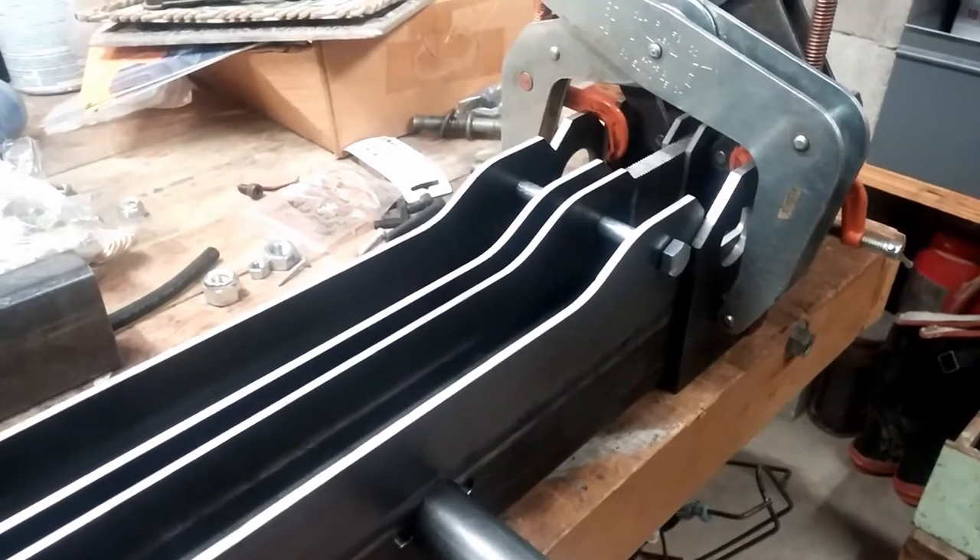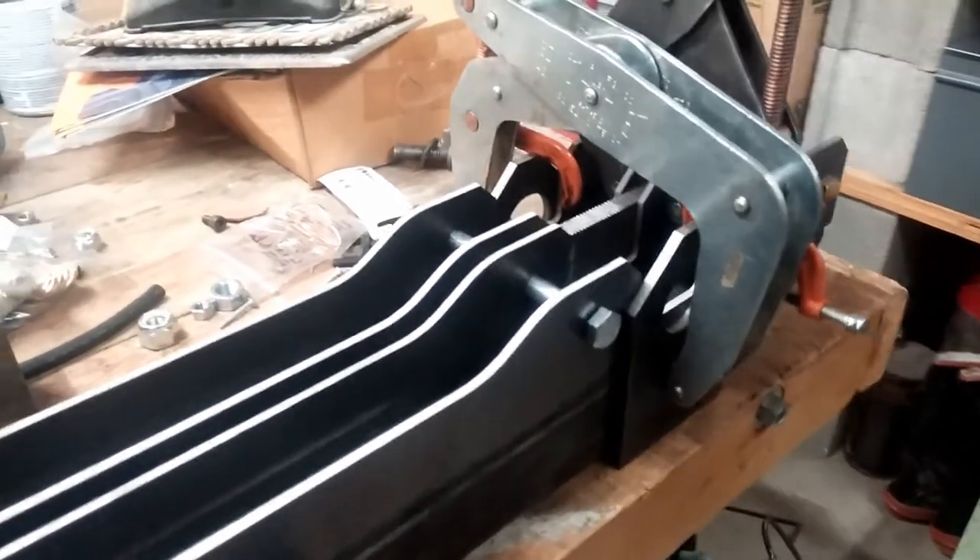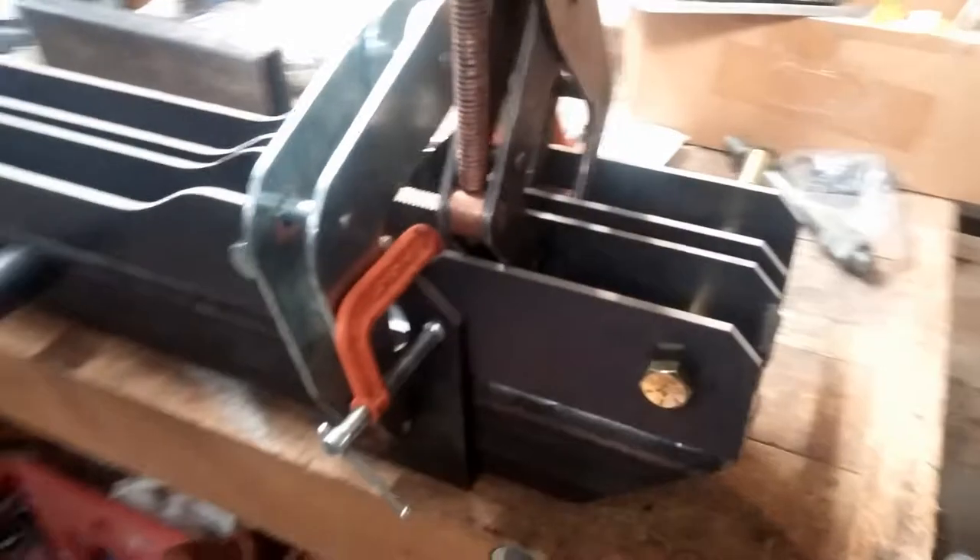Putting on these two fins — I don't know what you want to call them. They're braces that will support the axles.